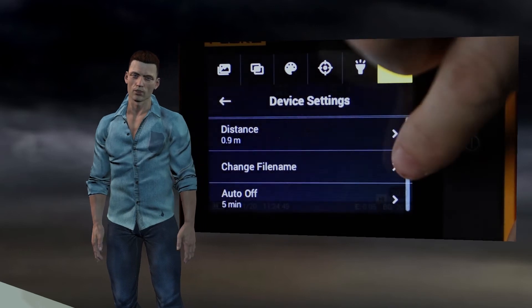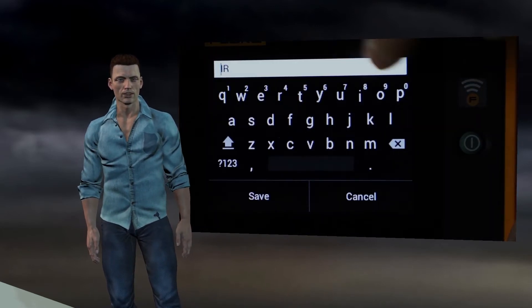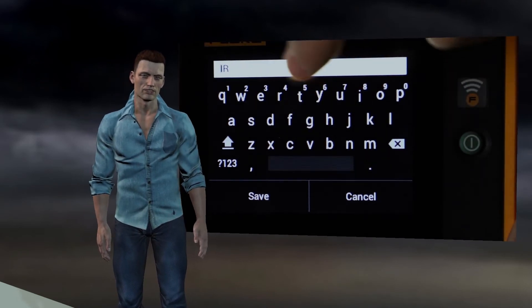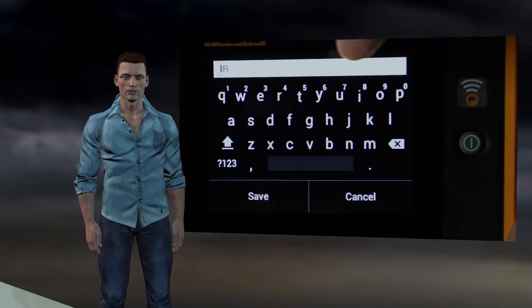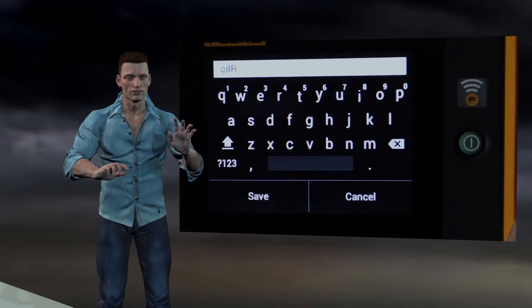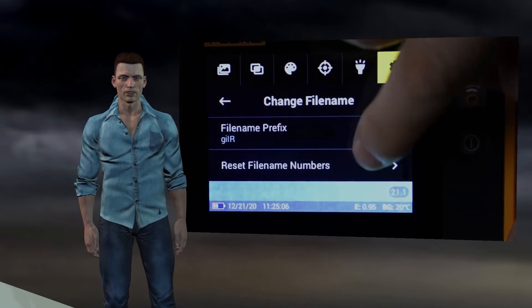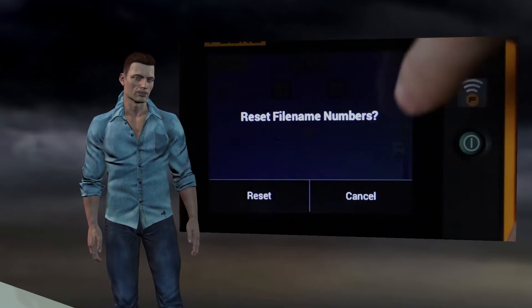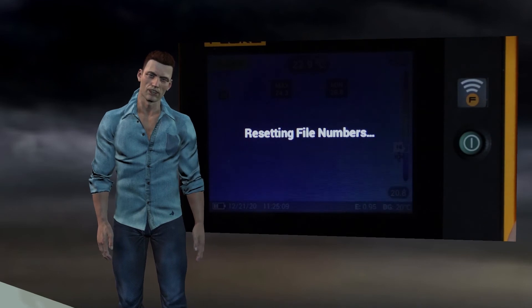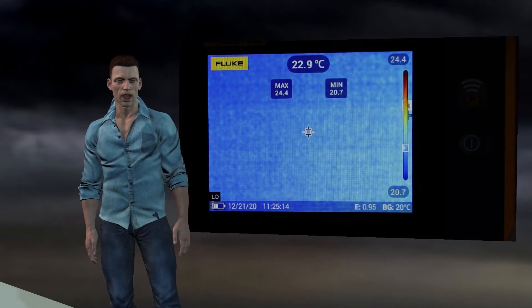The following setting allows us to modify the prefix of the name given to the images. A prefix of up to 4 characters is supported; the camera will then add an increasing 5-digit numbering to that prefix. Within the change file name option, we also have the option to reset this numerical counter used to name the thermographs. This will make the next saved image have the chosen prefix plus the number 00001.